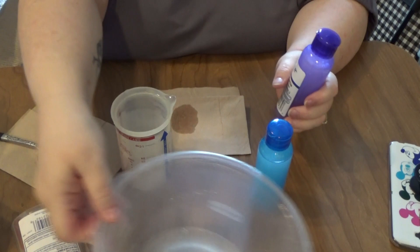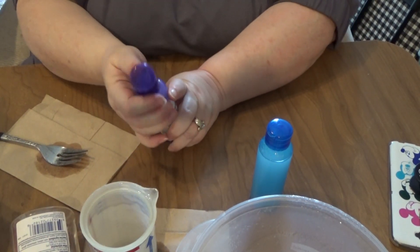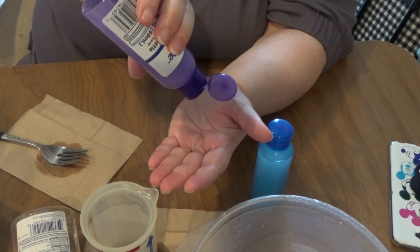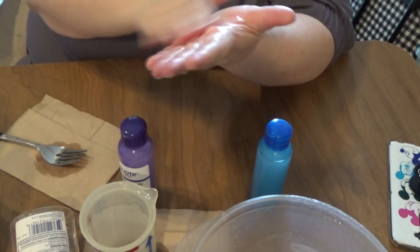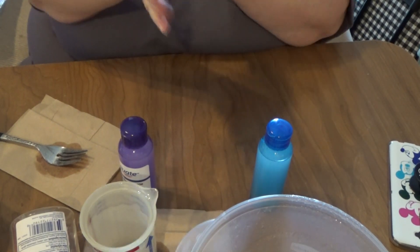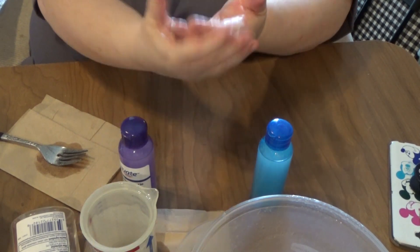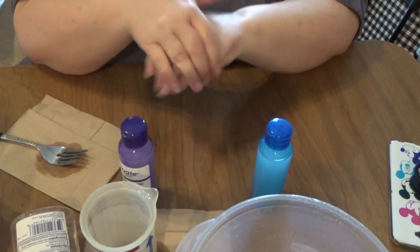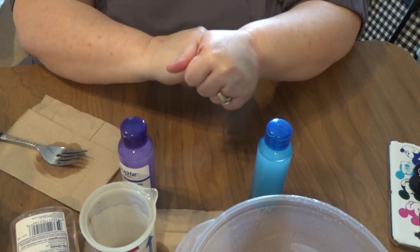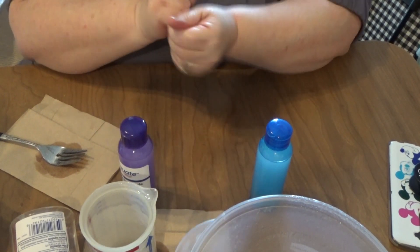And then of course we have to do the test to see how it works. Oh, I like it! It is slightly oily — I think I went a little crazy with my oil. But as dry as our hands are getting out here, that's probably not a bad thing. Yeah, I like that. Gonna make more!